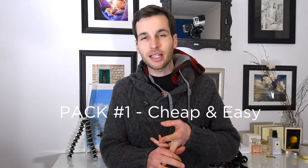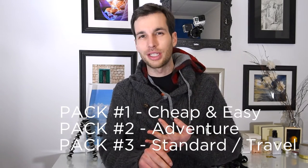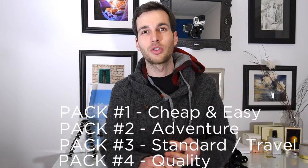I'm going to give you four different packs that you can use for different vlogging styles and use cases. The first one is basically the starter pack. The second is the adventure pack. The third is the travel pack, and the last one is the quality pack. All those packs have different usage and different price points.